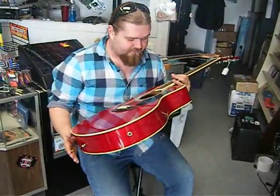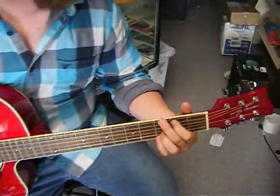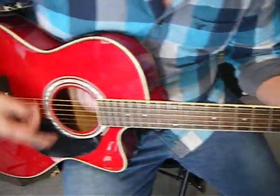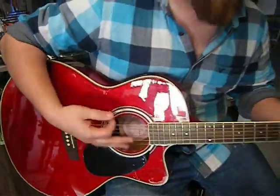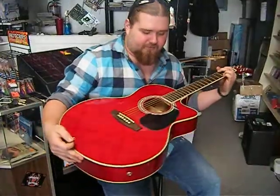This guitar is just absolutely sweet. This is the most comfortable acoustic I've ever played. It feels like you're playing an electric. Just absolutely beautiful. Got a great sound quality. Nice deep tone. Just a beautiful sound.